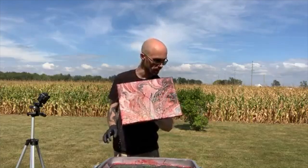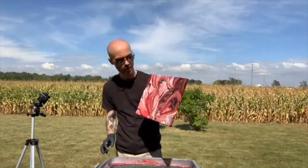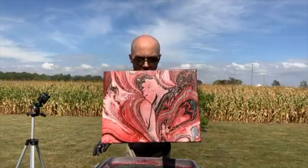Oh — that's my best one yet, I think. That's really cool, look at that! You like that?